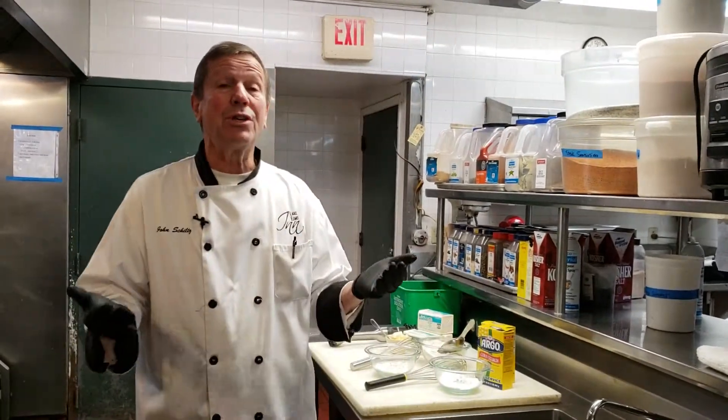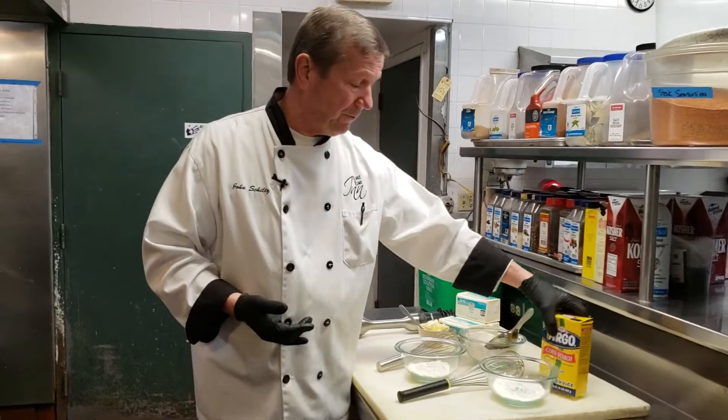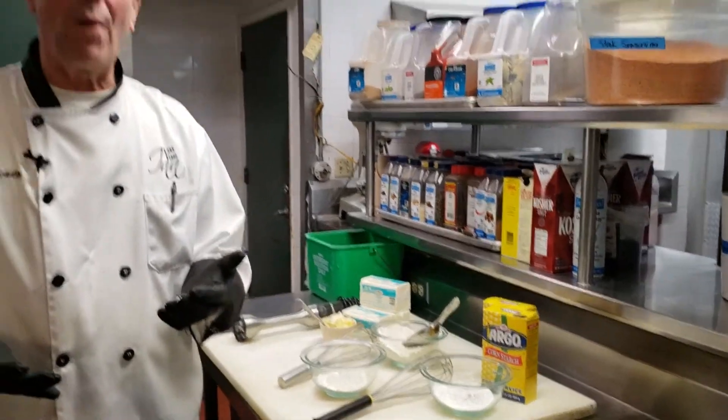But we don't always have those ways and means to do it, so then we resort to other things such as roux, flour, and cornstarch. There are a few others that are more obscure — different types of roots used to thicken. Cornstarch is one good option; if you have a gluten-free allergy or want to get away from flour, cornstarch is a great way to do it.